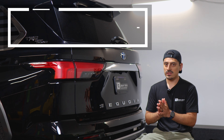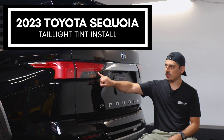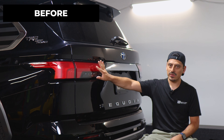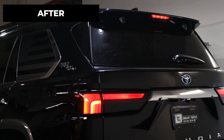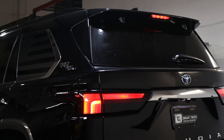Hey everyone, welcome back to another video. In today's video we have this 2023 Toyota Sequoia and we're going to do the taillight tint installation for this vehicle. As you can see, this is how it looks before doing the installation on the taillights, and this is how it looks after the installation. The tint has PPF properties, which means it will protect the lenses from yellowing over time as well as protect from any small scratches or road debris that may hit the lens.